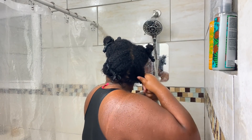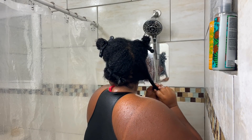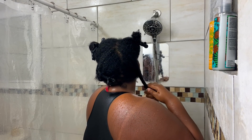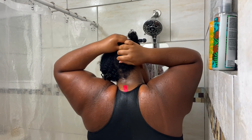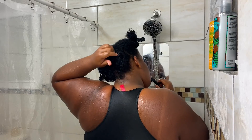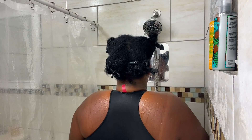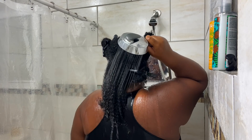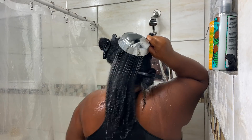After rinsing out the pre-poo, I section my hair into four sections. I like working in sections — it makes it easier and I'm not as overwhelmed on wash day. I can treat my hair section by section and make sure I'm giving each section the love and care it needs. The first step is to wet my hair down with warm water, just to prep my hair for the cleanser.